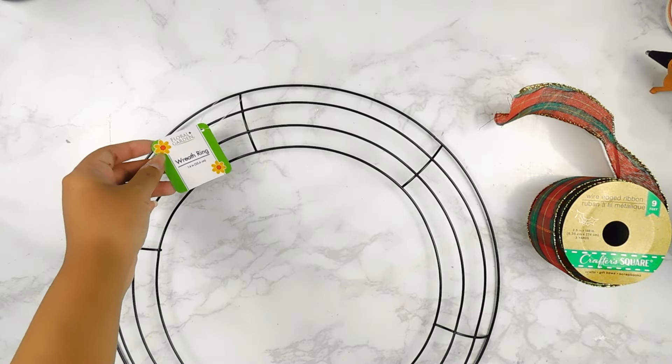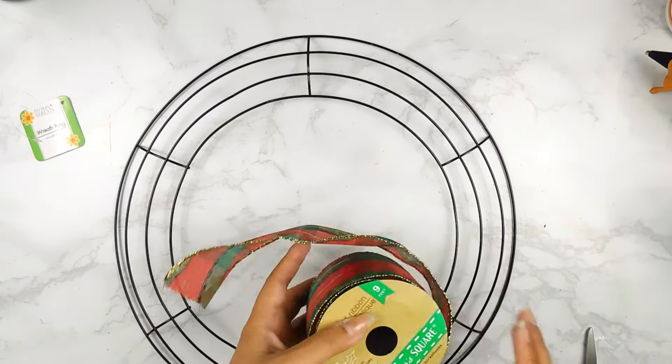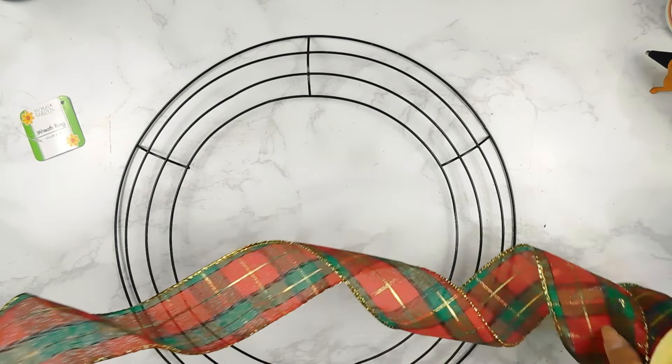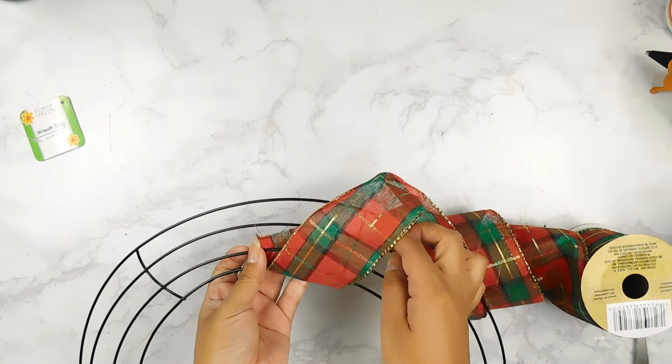For our last project today, we're going to be working on a beautiful Christmas wreath. I'm going to be using one of these Dollar Tree metal wire wreath forms and some beautiful Dollar Tree plaid ribbon, and I'm going to start off by wrapping it around our wreath form.